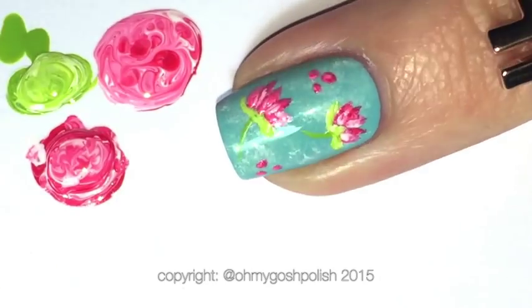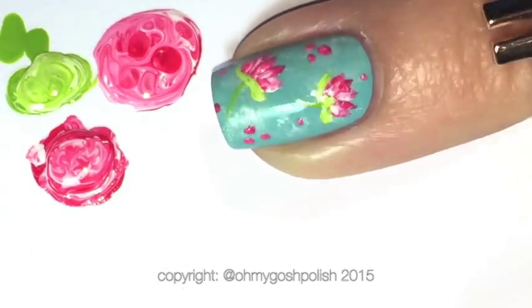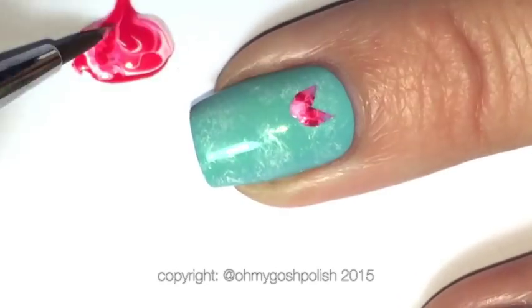I'm adding dots in varying places around the nail just to fill in the gaps, using the very tip of the larger brush. Then moving on to the middle nail, I'm going to do exactly the same thing.